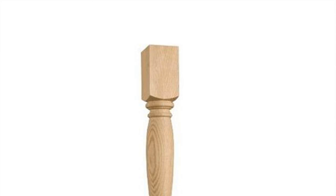Attaching the leg plate to the chair requires only a few tools and a short period of time. Things you'll need: chair, leg plate, pencil, hammer, nail, screws, and screwdriver.